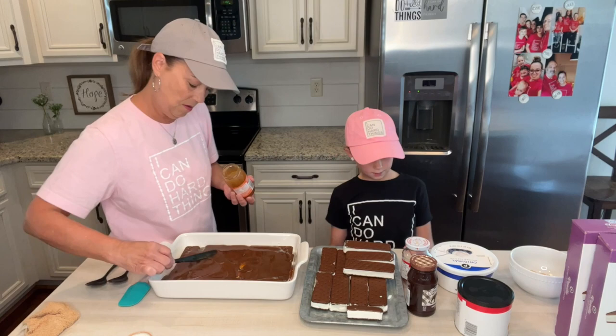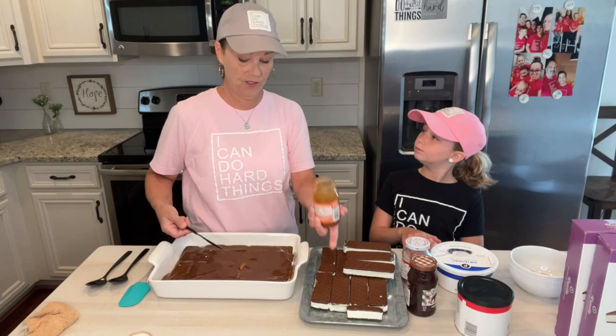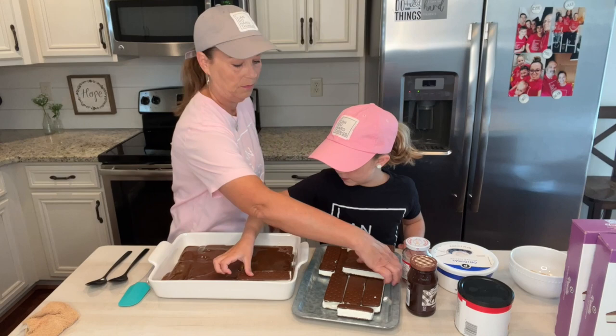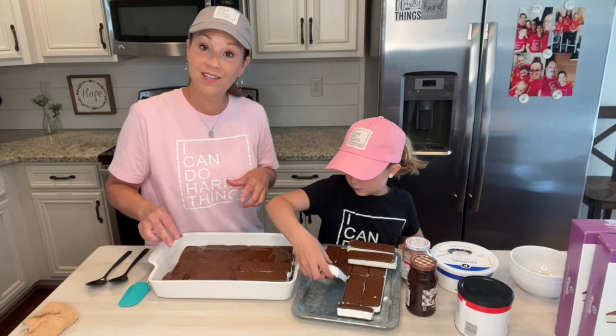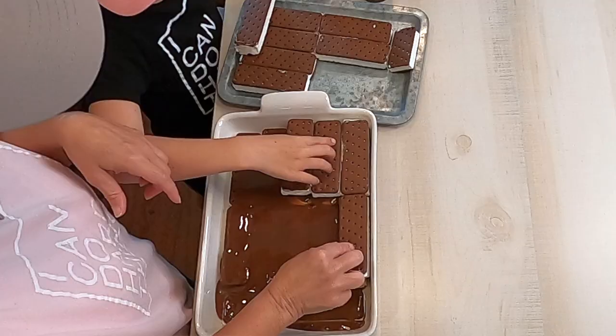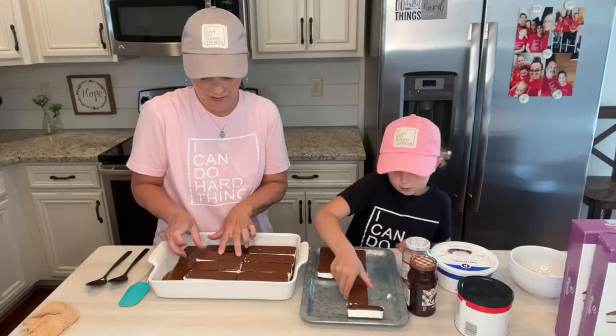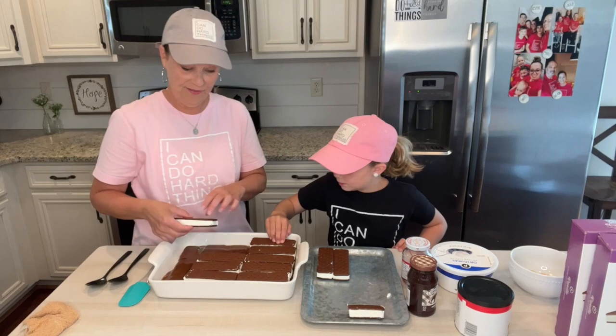What do you think we're going to do next? Ice cream sandwiches — add another layer. So add the next layer. Sometimes caramel is sticky, so it helps the ice cream sandwiches stick. It's going to be so yummy! Make sure you don't get caramel on your fingers — and if you do, you get to lick them.